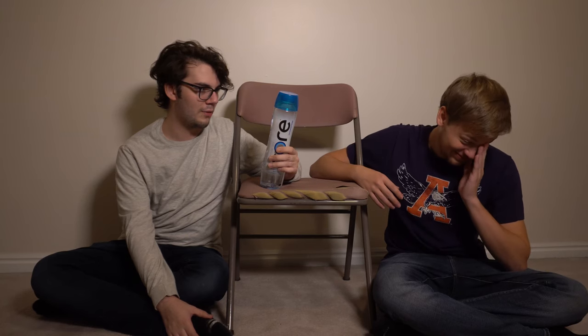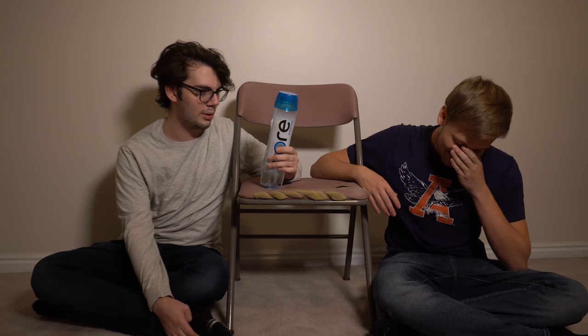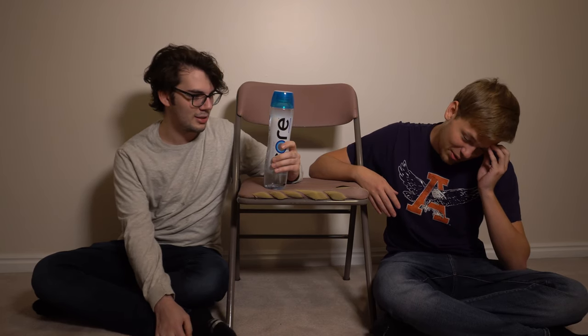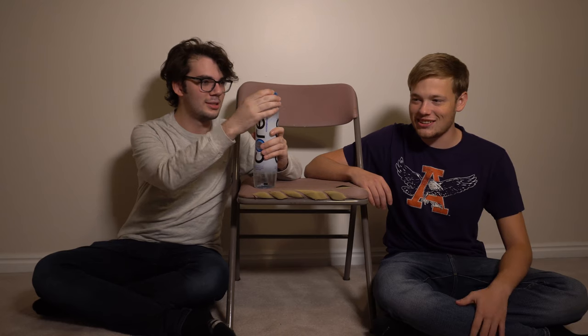So I guess we can just start. Core Hydration is ultra purified for a clean, crisp taste and has just the right amount of electrolytes. Dang, I wish Carl was here because he actually knows how to read.